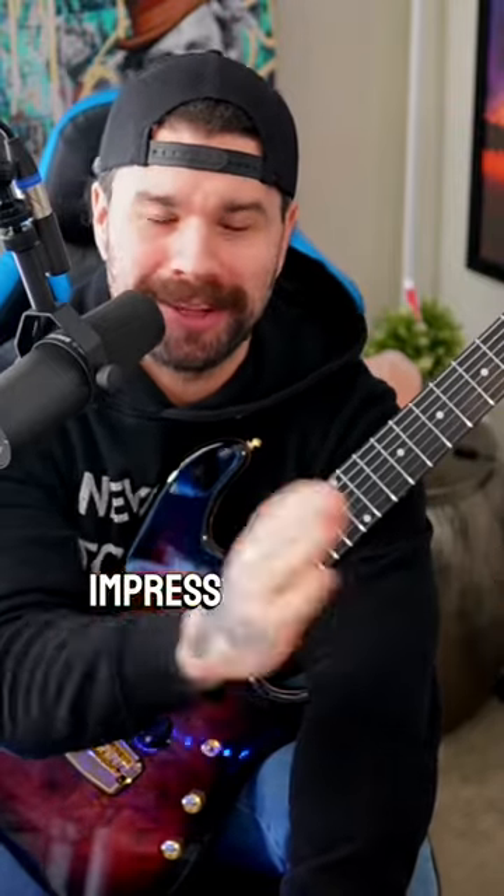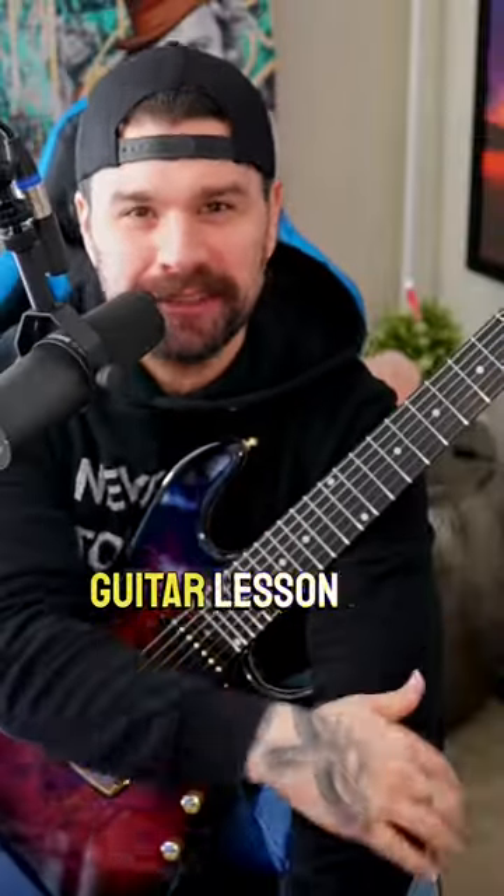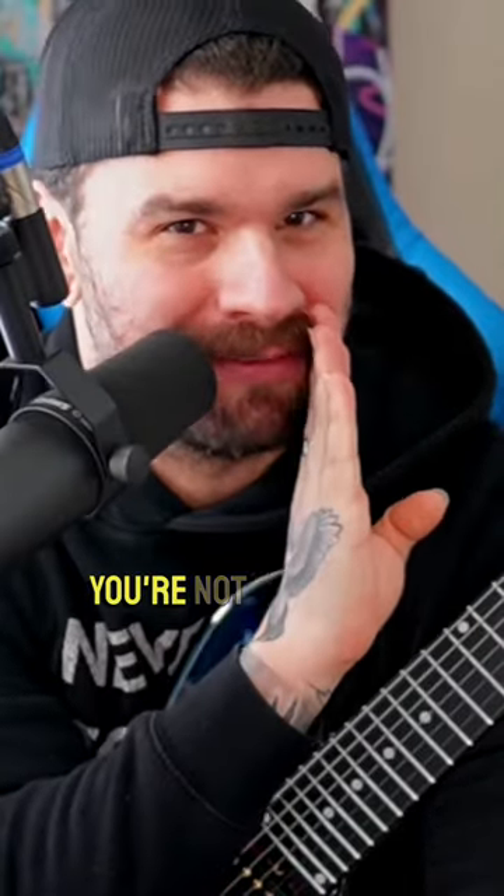Cool and fun tricks on the guitar to impress all of your friends — a guitar lesson and tutorial. Today we talk about chord harmonics, and you should follow if you're not following.